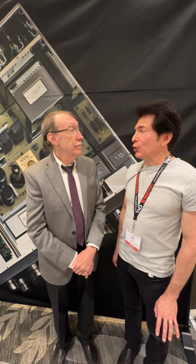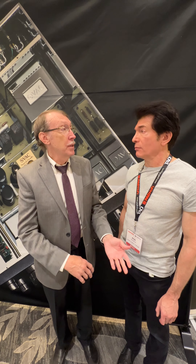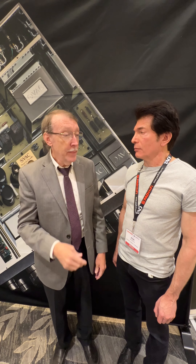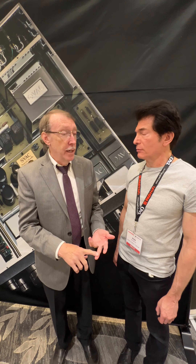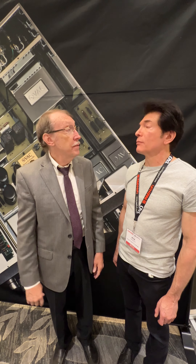Can any other tubes be substituted for the KT88, or is it KT88 only? Well, the KT family. You could put in a 6550 as well. The KT88, KT90, KT99, KT120, KT150, and KT170 are all fair game.